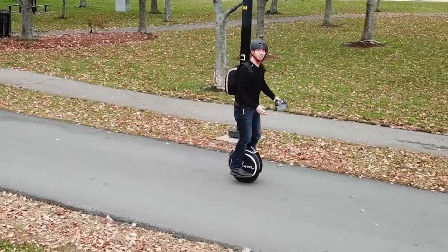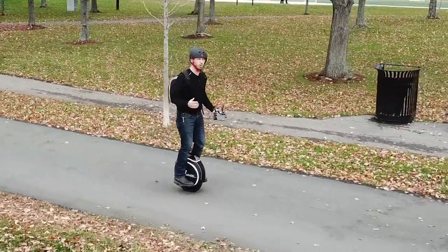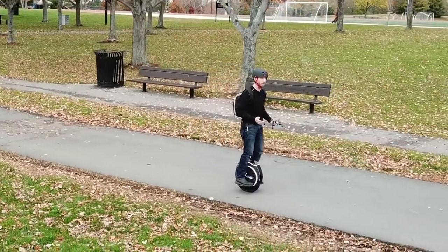Hey guys, Micah here from ebikeschool.com. Last week I posted a video of me doing my first session trying to learn this Glide 3 electric unicycle that InMotion sent me.